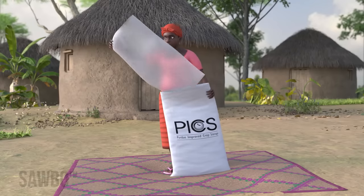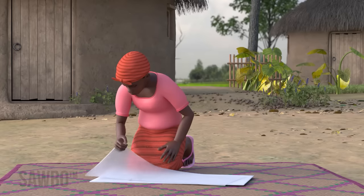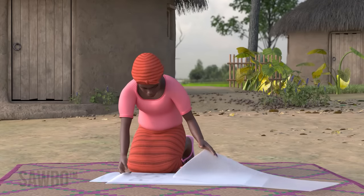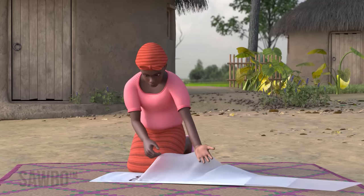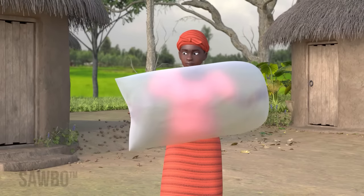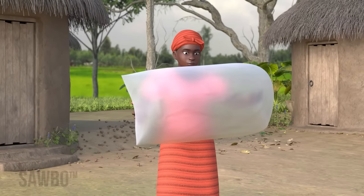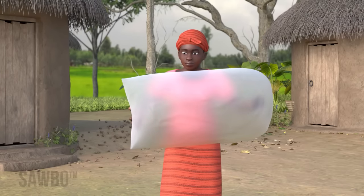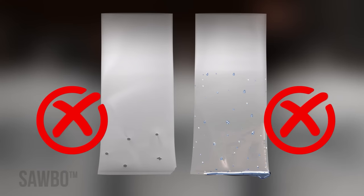Separate and inspect all three layers of the PICS bags for any rips, tears, or holes. Even small holes allow for insect and mold damage. Fill each of the two inner poly bags with air and hold the opening closed to make sure no air escapes. Make sure the bags are dry and clean.